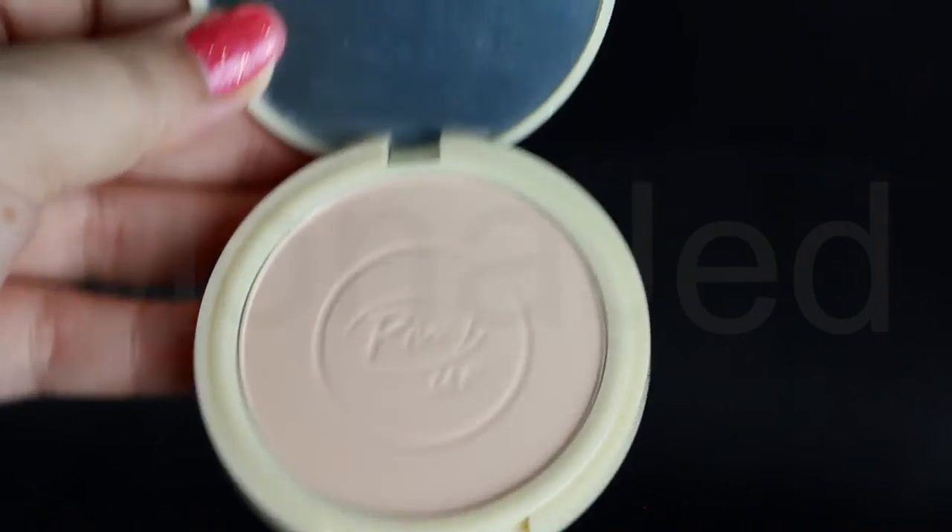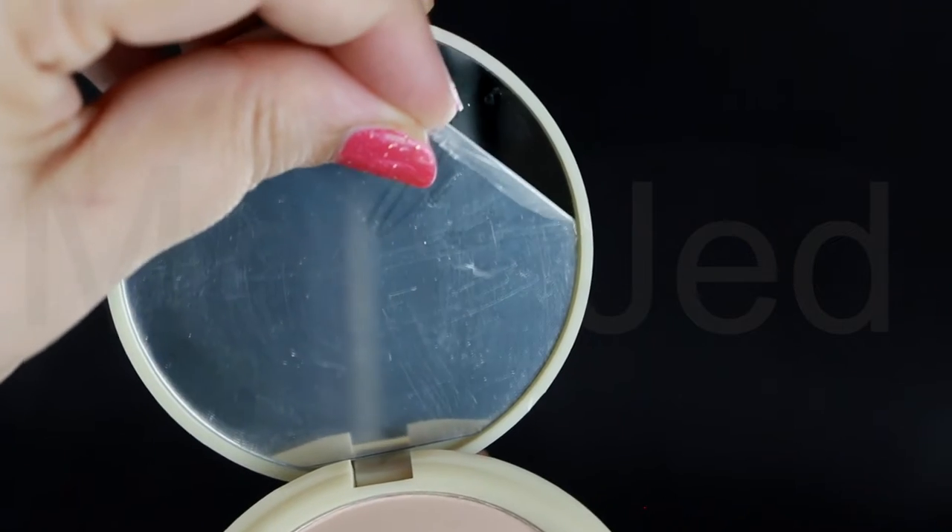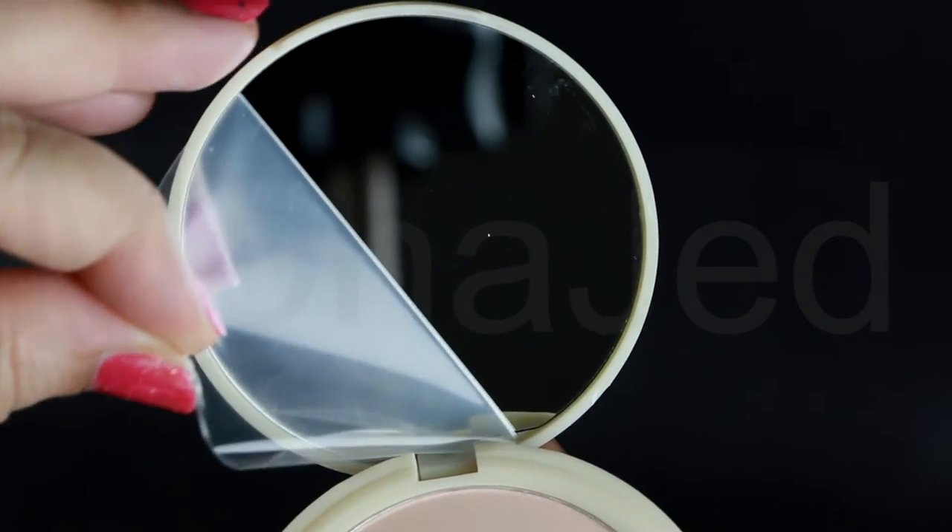As soon as I opened it, it smells so perfumey. It has a mirror which was covered in plastic and here I am peeling it off. This will help prevent the eyeshadow from looking patchy and make the colors super easy to blend out. The powder is going to soak up any greasiness as well as give the eye a soft matte base.